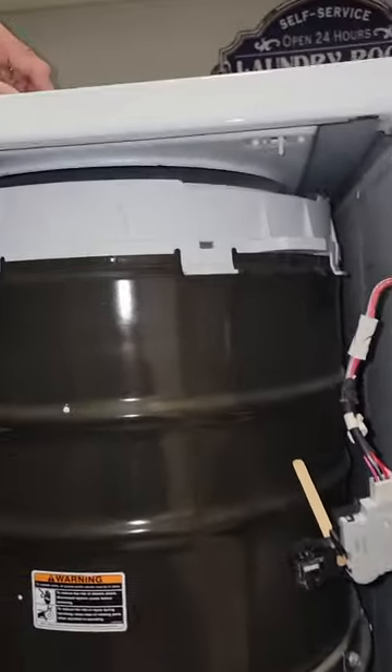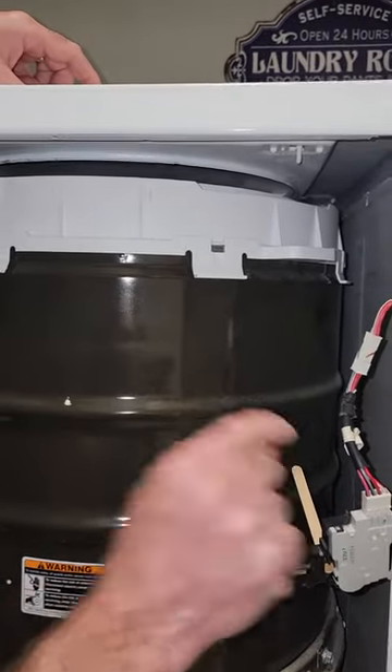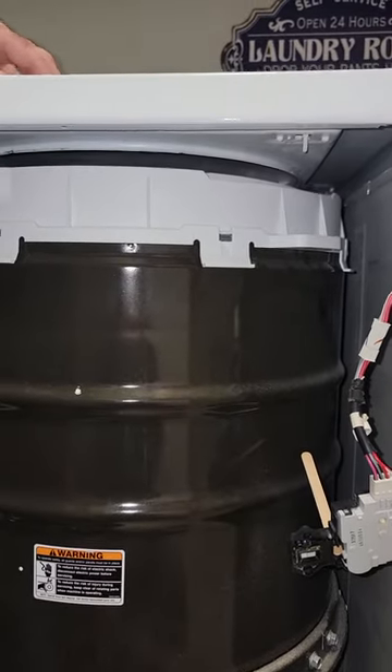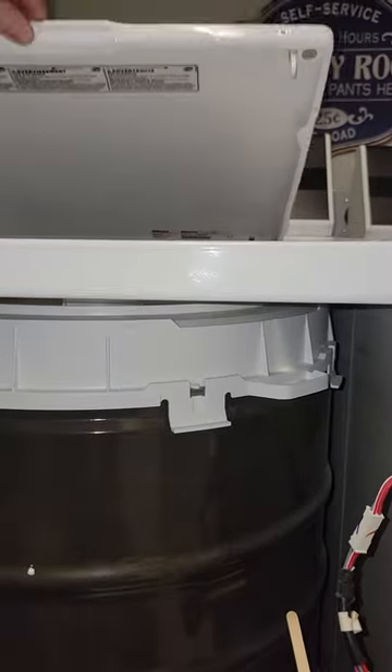The nice thing about doing it this way is the safety mechanism is still in place. The switch on the back of the lid will still click, so if you open this while it's running, it'll stop — so the safety is still there. You put it back down and it'll start back up.